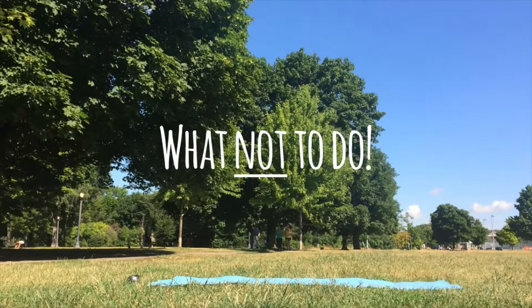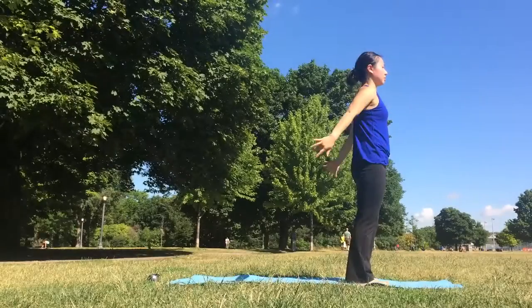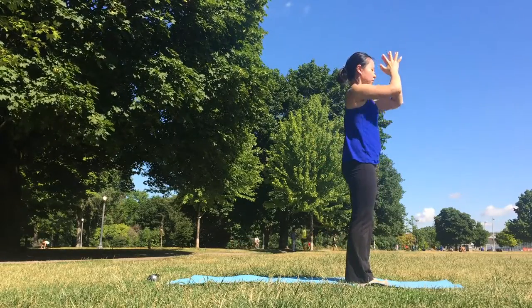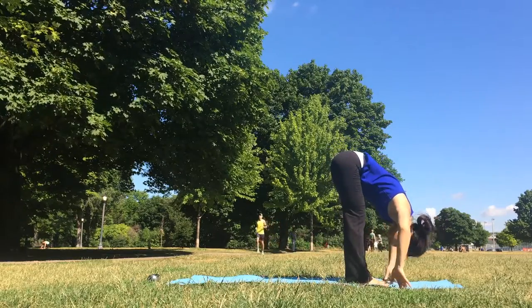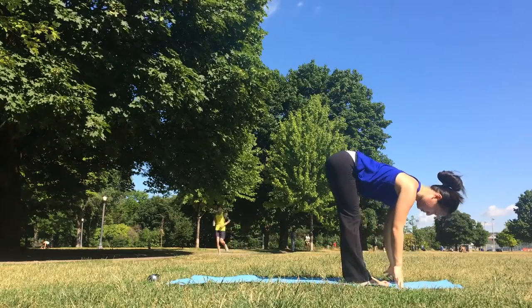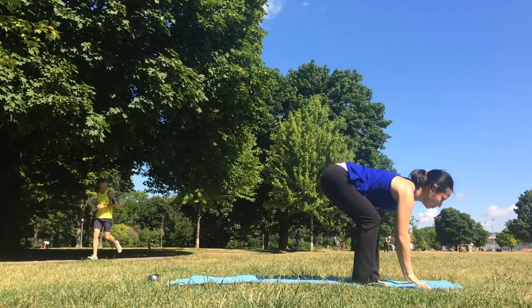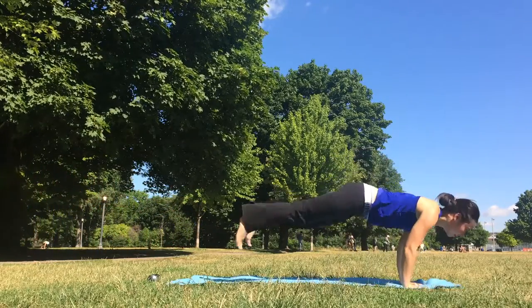Here's an important tip on what not to do. Never, ever jump back into plank — even if the instructor says to jump into plank. One of the reasons is that if you jump back into straight arms and straight legs, the force of landing often goes straight into the lower back, like so.